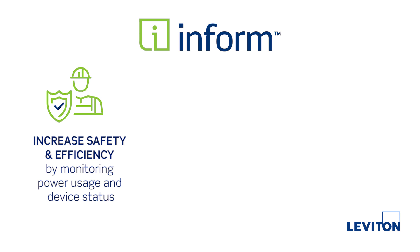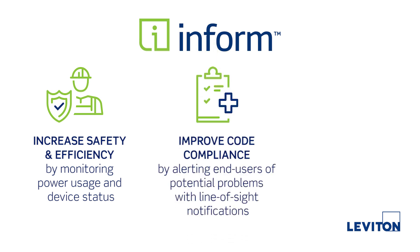Increase safety and efficiency by monitoring power usage and device status. Improve code compliance by alerting end users of potential problems with line-of-sight notifications.